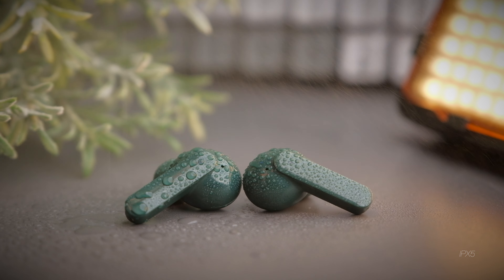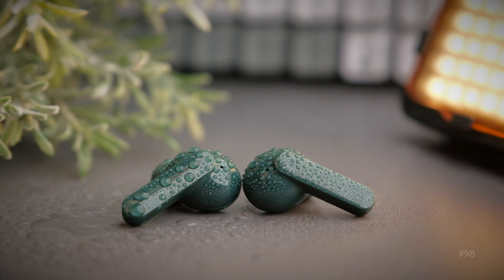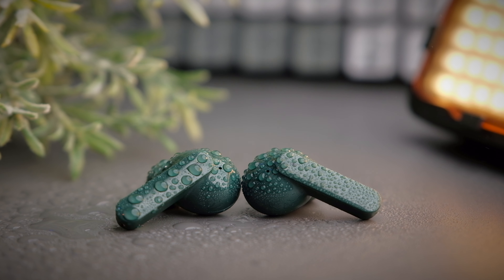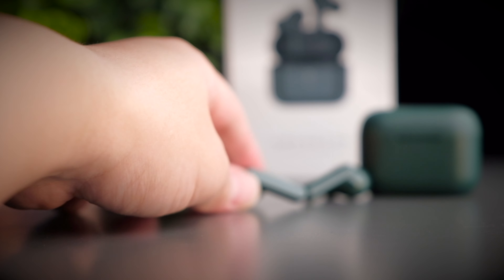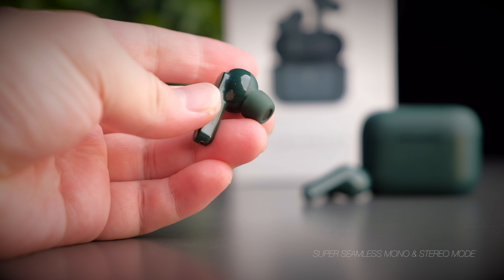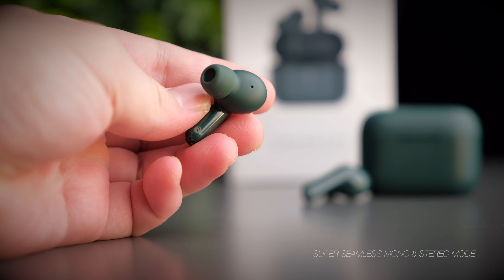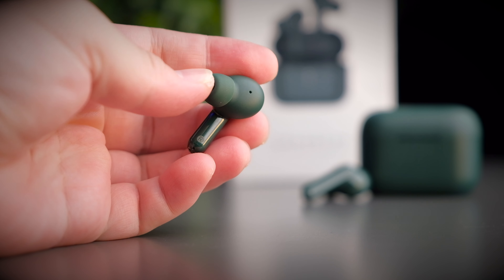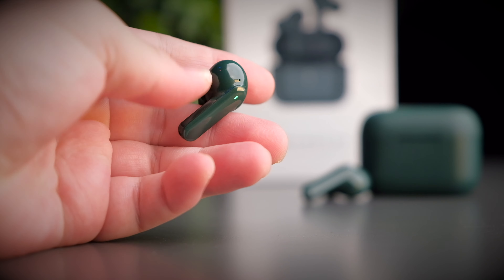On the front of the case, you get 3 LED indicators that tell you the battery percentage remaining inside the case. Flipping to the bottom, you get typical QCY branding and a USB Type-C charging port for convenience. The lid action of the T10 is smooth and holds up nicely when you tilt it around — when you flick the case, the lid snaps shut with a satisfying magnet.